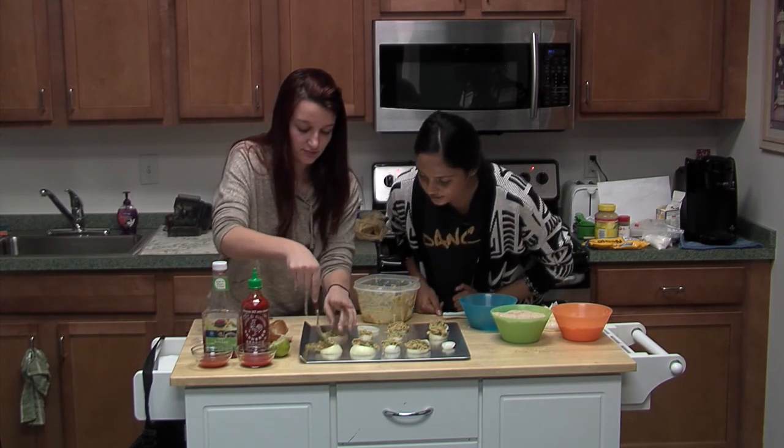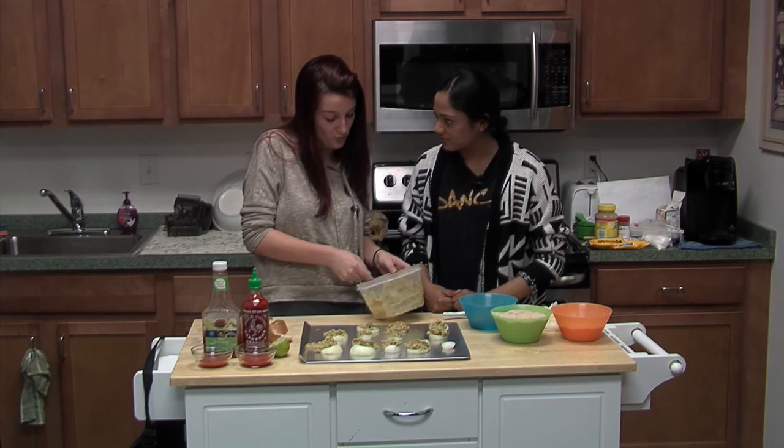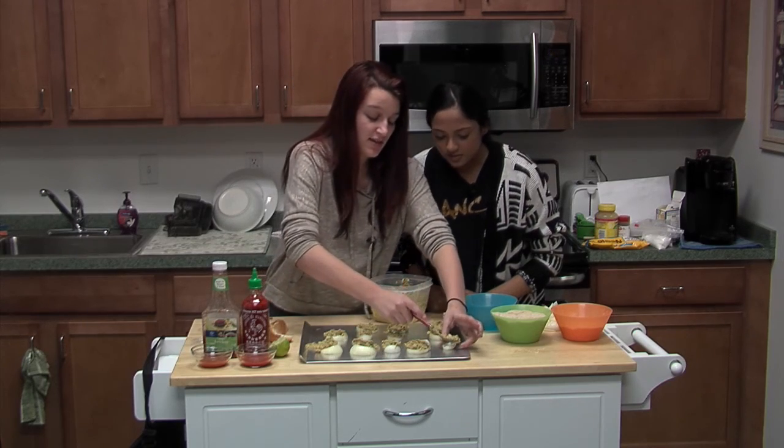Do you have any plans for Valentine's Day? It's coming up this Sunday. I have an exam the next day, so me and my boyfriend plan on cooking at home, studying for an exam, and then watching The Walking Dead. I'm a-okay with that.